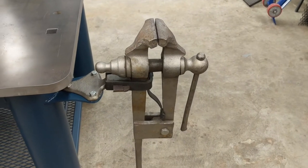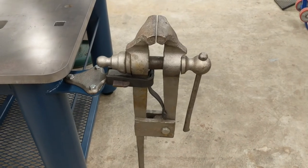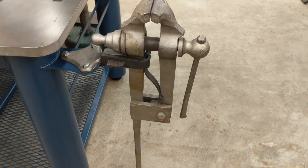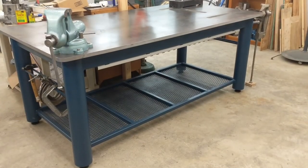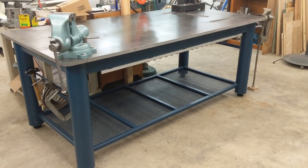Continuing the blacksmithing theme for this end of the table, the old family leg vise has a nice place to live now. If you haven't used these, they're primarily for blacksmithing. The lead screw floats inside the dynamic jaw, so you can really pound on it with a hammer without fear of damaging the screw, and the leg is there to transmit the force down into the ground. And that's it — completely, utterly, 100% overkill. And I love it.